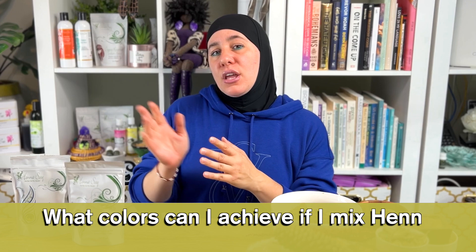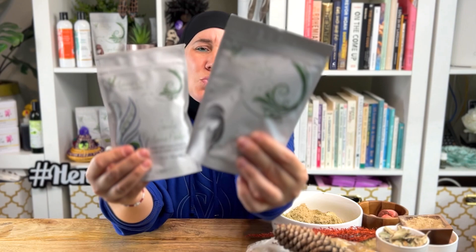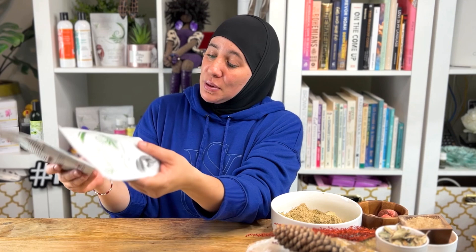There are a lot of different henna recipes and instructions out there, and some of them are very old. First off, disregard old information and try to find the most updated information possible. What we do is a DIY method, and that DIY method is what's going to get you the best color results and cover grays the absolute best way, hands down.